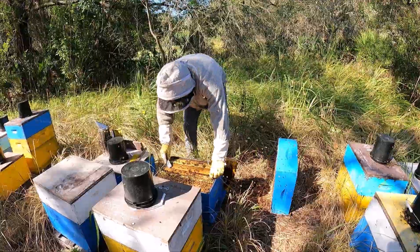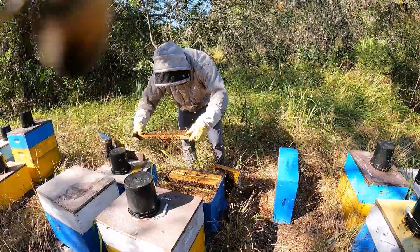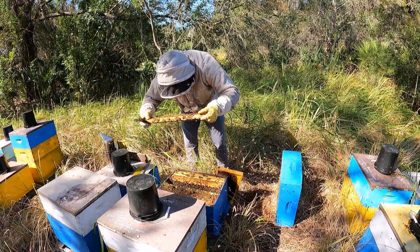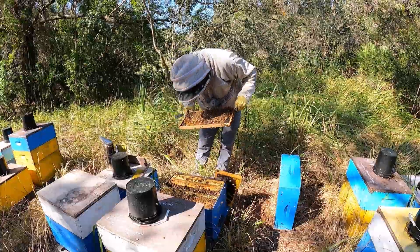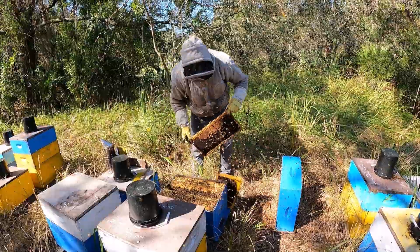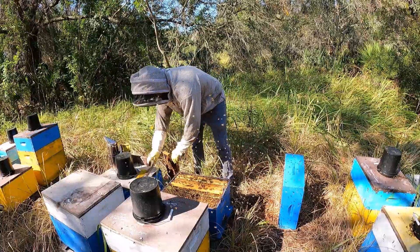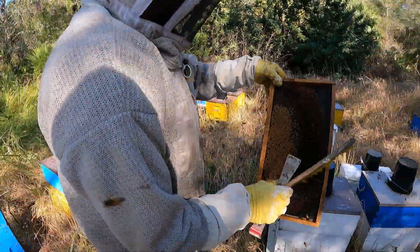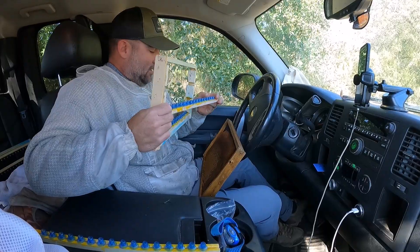I'll start with this one and if I need more I can get them off that other one. Make sure there are no bees on here before I brush these bees off, then take it to the truck. It's a bit makeshift but it works.